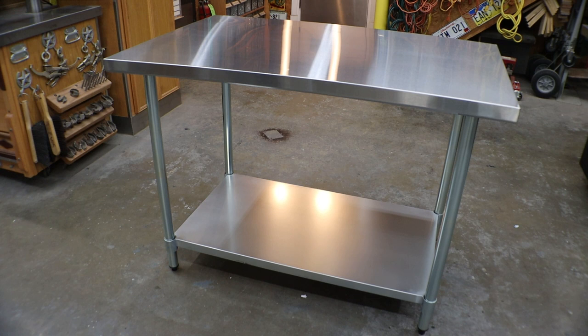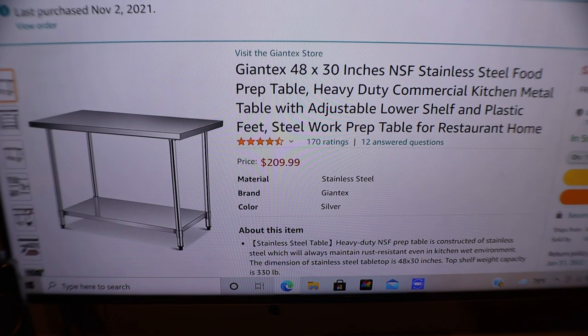Here sits that stainless steel table. What I've done is attached the shelf with the bottom four inches off the finished floor. This stainless steel table is called a restaurant prep table. Mine is a 48 by 30, got it off Amazon for right at $209. Here it is on Amazon, same table — got to me in about two days.